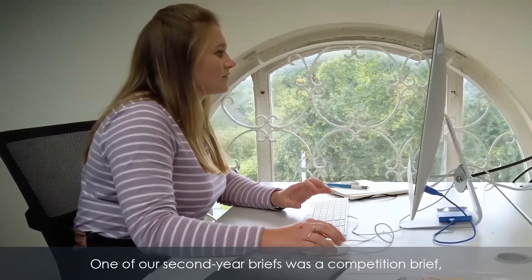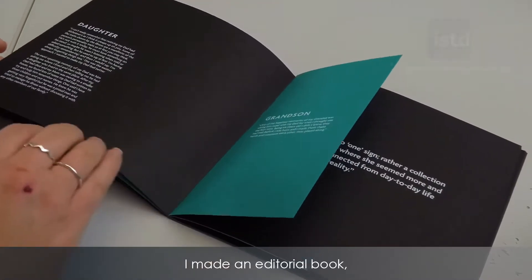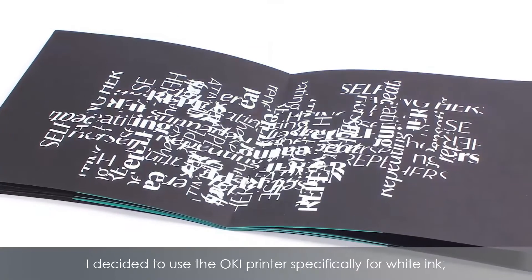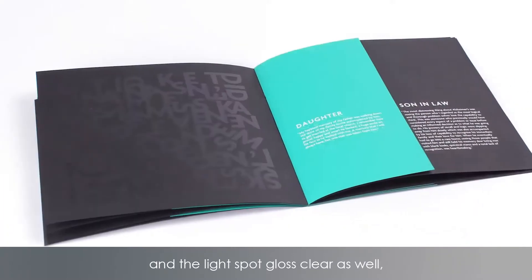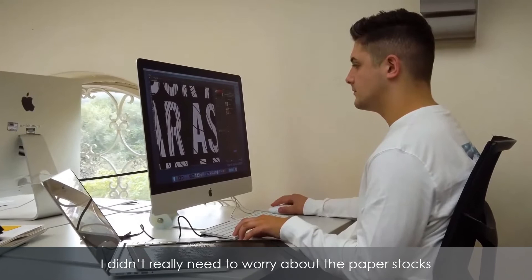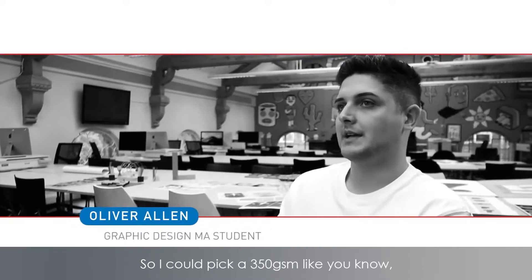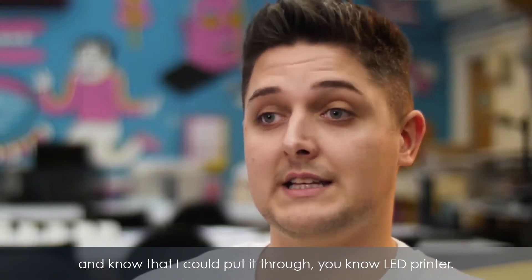One of our second year briefs was a competition brief. I decided to go for the ISTD one — the International Society of Typographic Design. I made an editorial book, a publication entitled Lost to Alzheimer's. I used the Oki printer specifically for white ink and the spot gloss clear ink, which enabled me to print straight onto a coloured stock. I could pick a 350 GSM shiny coated paper or a matte paper and know that I could put it through the LED laser printer.